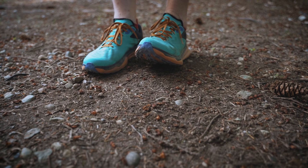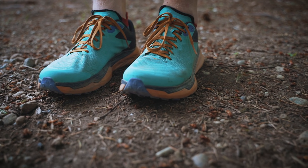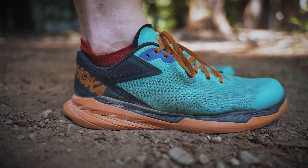This one's spicy, and a good one. The Hoka One One Zanal is a completely new trail shoe from the brand that brought us such great hits like the Mafate, the Challenger, the Stinson, the Speedgoat, and the 10-9.